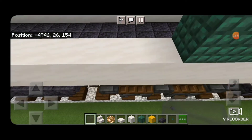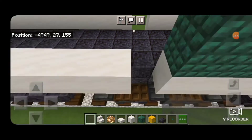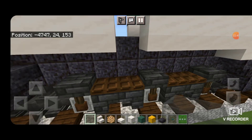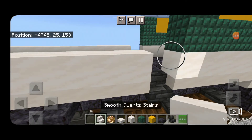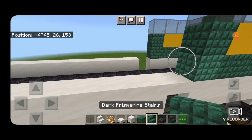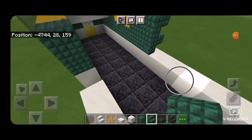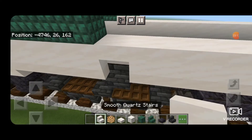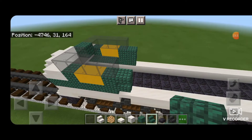Then come down here and knock out this block and the slab behind it, same thing on the other side. We'll put a right side up deep slate tile stair on this bottom edge, then an upside down smooth quartz stair, then upside down dark prismarine stairs — only one needed. Same thing on this side: deep slate right side up, upside down smooth quartz, upside down dark prismarine.